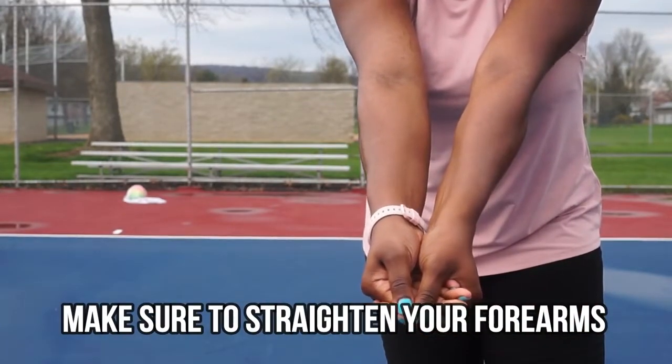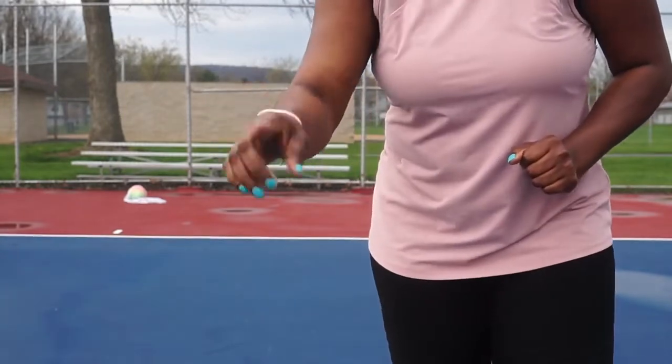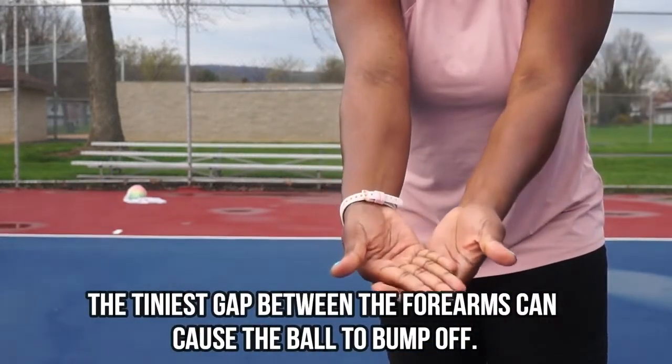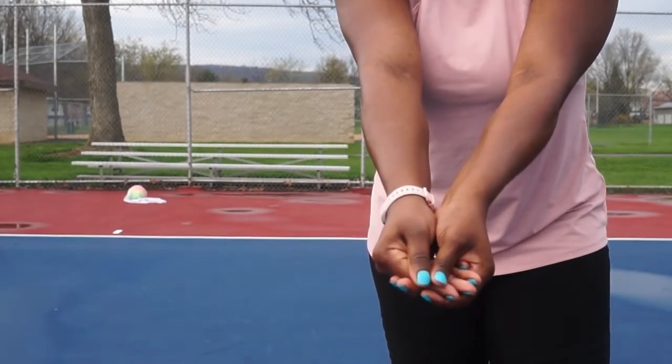I know that it might feel different, but try it out. The last thing we want to do is cause the ball to ricochet off. So make sure you keep your platform straight and your hands are correct.